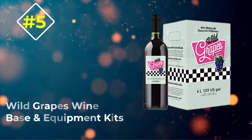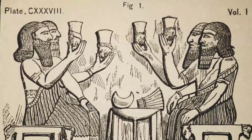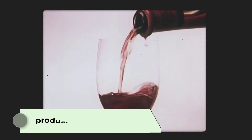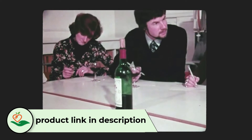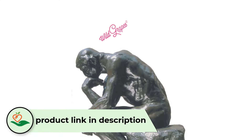Number 5: Wild Grapes Wine Base and Equipment Kits. Wild Grapes takes a slightly different approach and offers a winemaking equipment set and then a range of wine ingredient sets that include the base and additives sized to fit their equipment set. This way you can purchase your equipment and then easily choose the wine you want to brew each time.